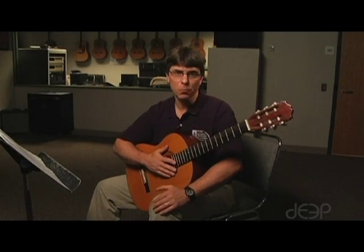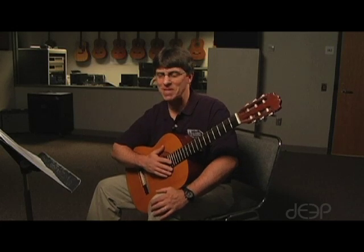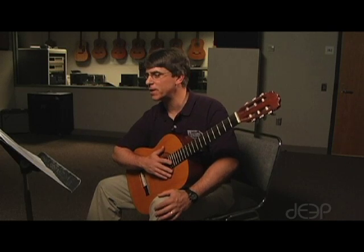Our next song is called Metallica Rules and it's a little take off on the old song One by Metallica. It's a lot of fun to play and if you know any of the Metallica songs this is probably one that you'll recognize.